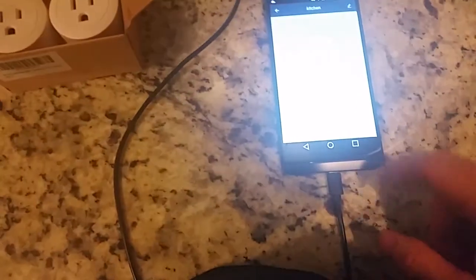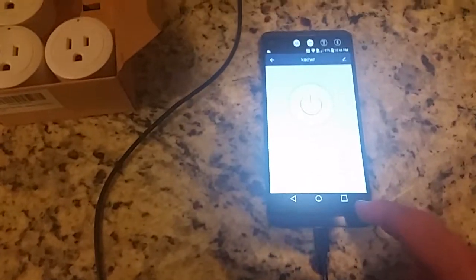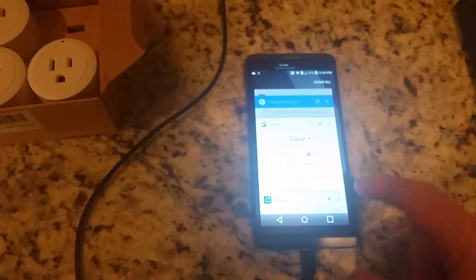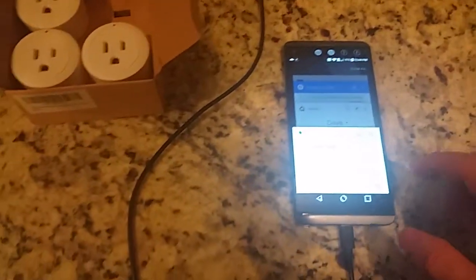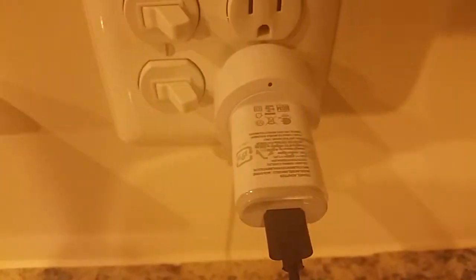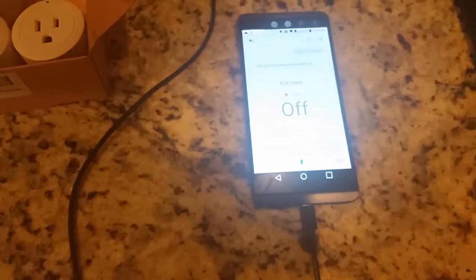Another thing you can do is use Google Home, Google Assistant, Alexa — all kinds of different devices to make this work. I have it on right now: 'Turn on kitchen.' And there — 'Turn off kitchen.' You got it turning the kitchen off.